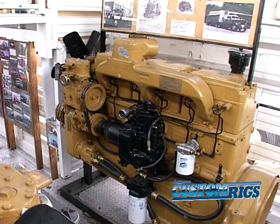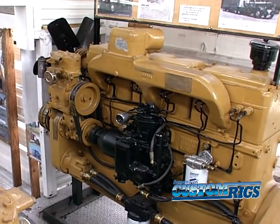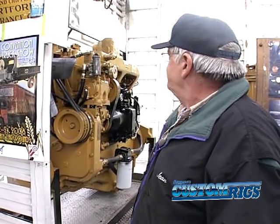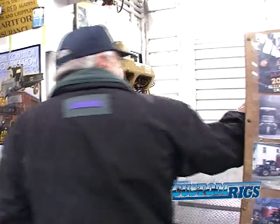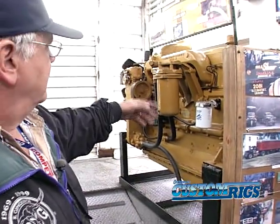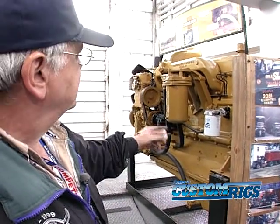The old engine I took out is in the back of the museum back there. I took it out, put it behind the garage, and gave it away a couple times — but they never came and picked it up, so I brought it in, restored it, cleaned it up, and put it back here. This one here is a later model of the same Cummins engine and I restored it too. It was a very popular engine in the 60s.